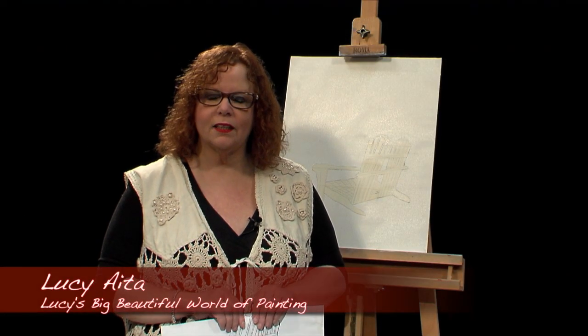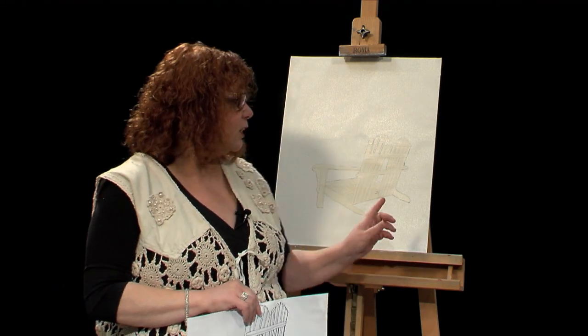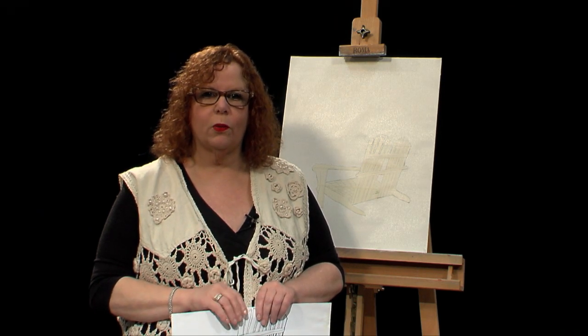Hello and welcome to Lucy's Big Beautiful World of Painting. My name is Lucy Aida. Today I'm going to do a painting, one of my original paintings that I call Adirondack Love Seat. It's a double Adirondack chair and it is a very basic beginner painting, so my beginner students and anybody who wants to follow me can learn the feel of the oil paint.